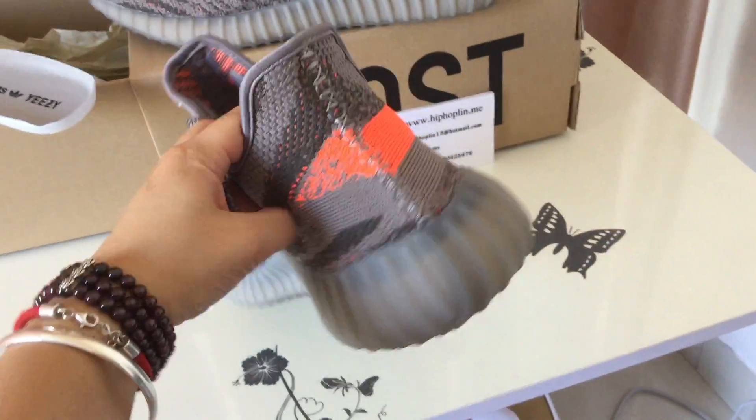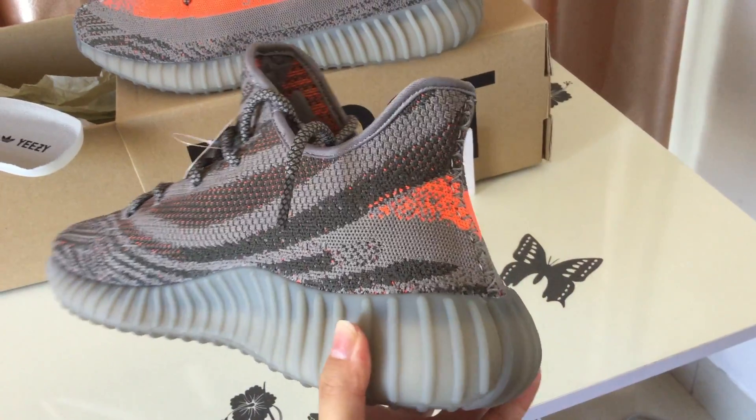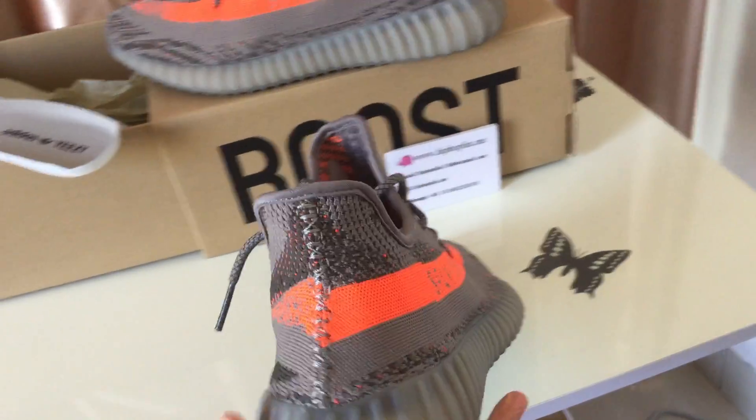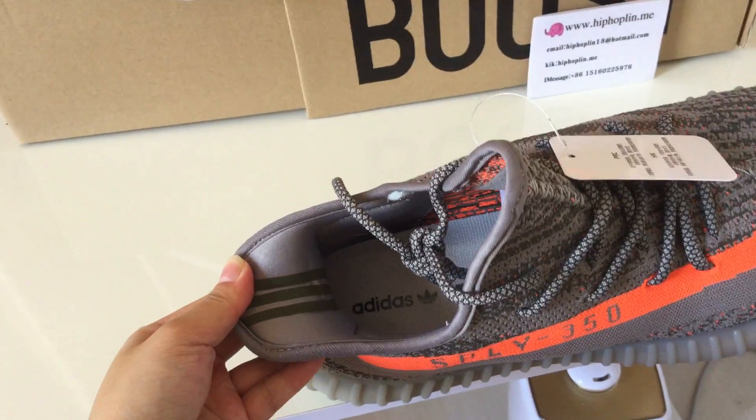The back. Stitching. And inside the back of the toe.